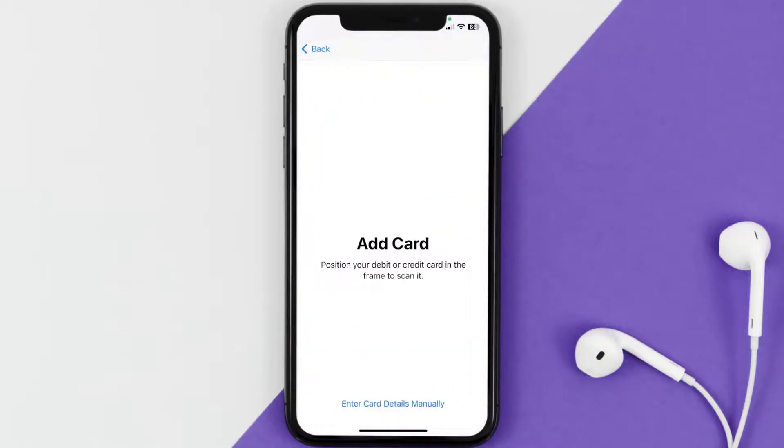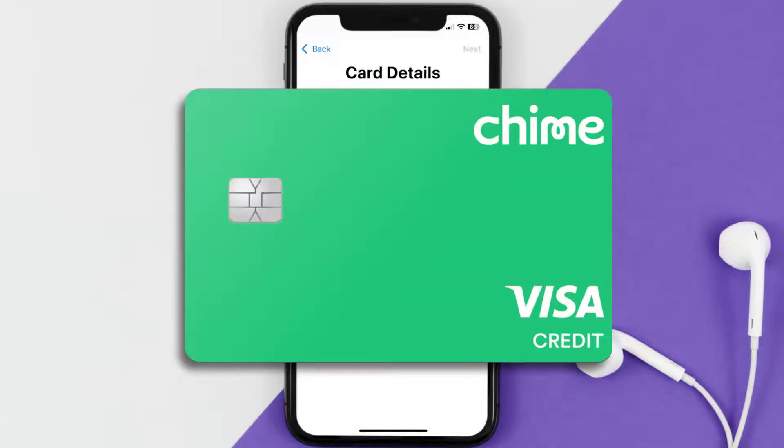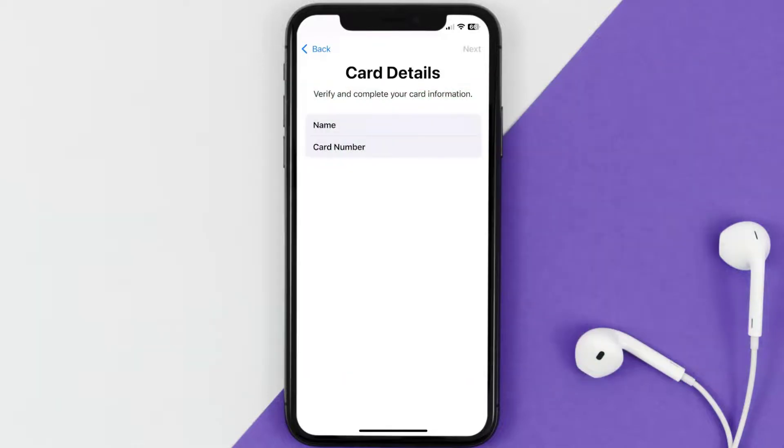Once you're on this screen, simply tap Enter Card Details Manually. It'll then ask you to enter in your Chime card details, and then just hit Next and continue.